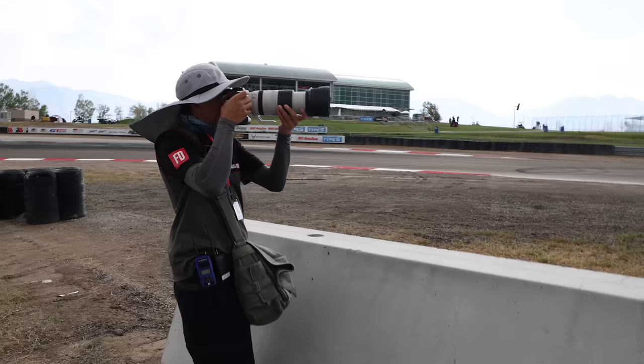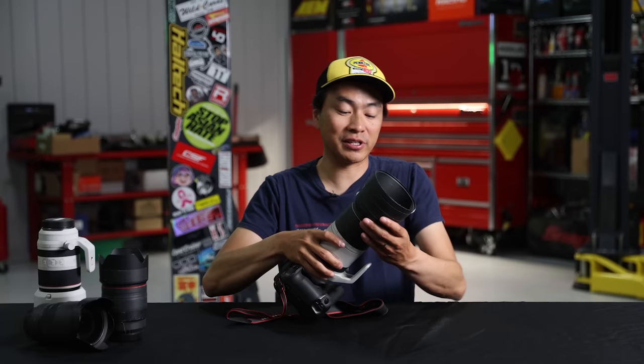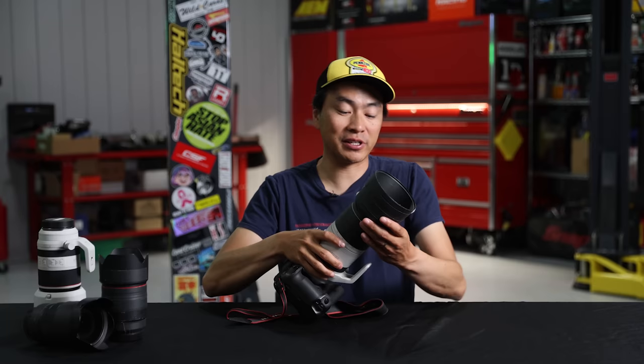If you need one lens with the most range to do bird photography, landscape, action, wedding — whatever you need — this is the lens to have. While it would be amazing to carry a 200, 300, 400, and 500mm with you, it's just impossible. This is light enough and small enough, especially when you put the hood away — it can pretty much fit in any bag or backpack.